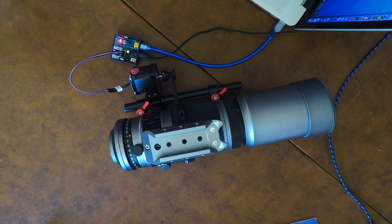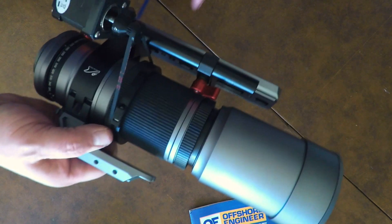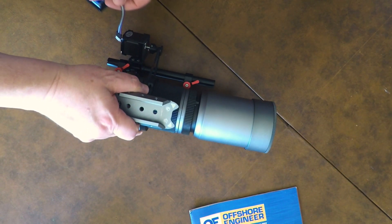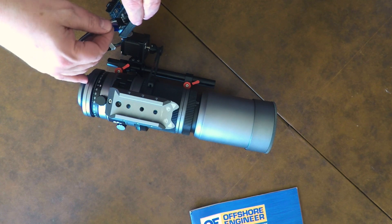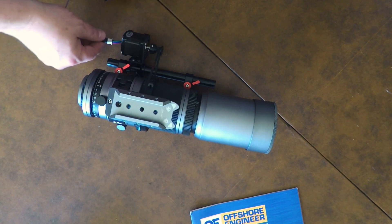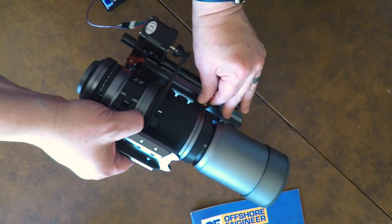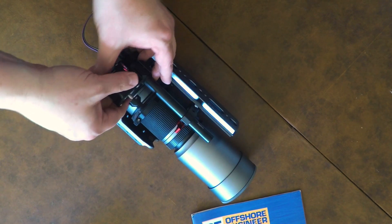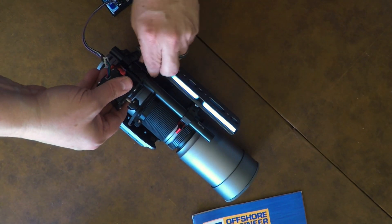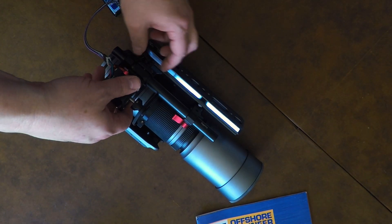Which is really what I want to be able to do. I want to be able to pack this all away inside the SpaceCat case and stick it in my car and take it off. With autofocusing, I have everything else operating perfectly on this setup for an extremely portable setup. That's really what I'm aiming for here.